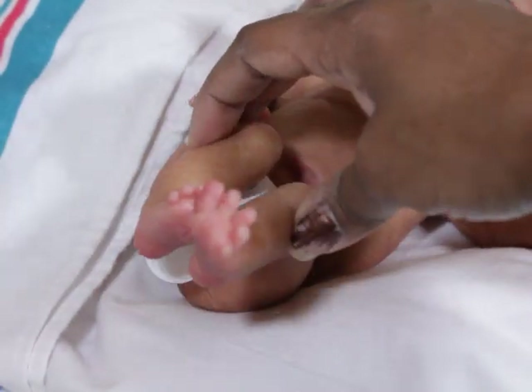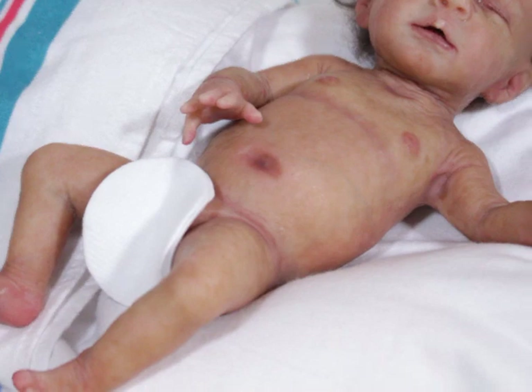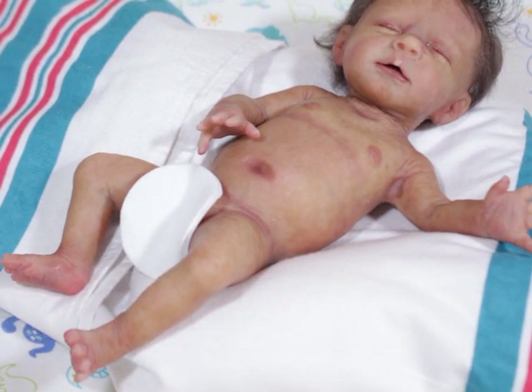You can see the wrinkles and stuff, but she is such a sweetie. I almost think Jasper is even a little bit more softer, and I really, really like that.